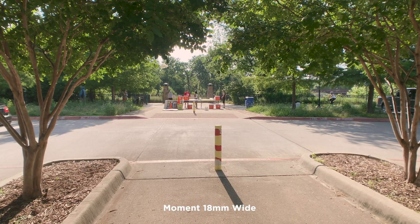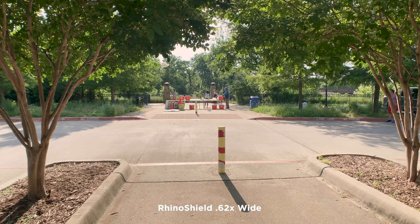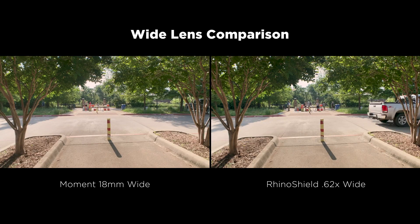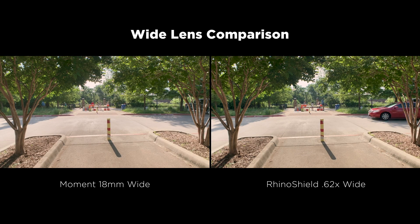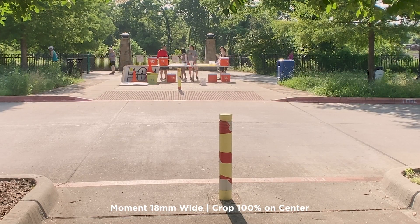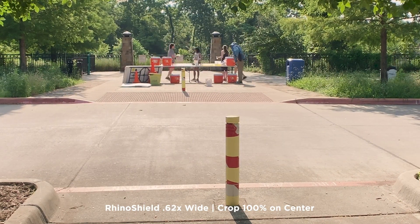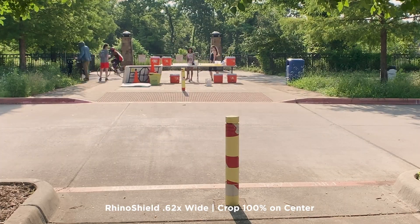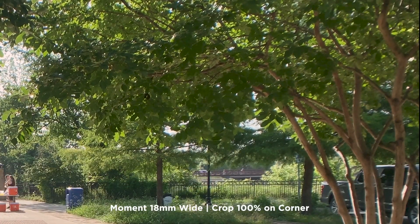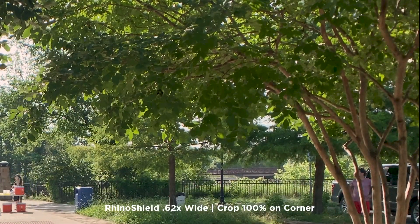Here's a time-lapse sample — both shots look pretty similar. Again, the main difference is really just the distortion in the Rhino Shield. The centers of both images look sharp. On the corner with the Moment, the aberration, fringing, and softness are not quite as prevalent here, although the Rhino Shield does look a little cleaner and a little clearer.